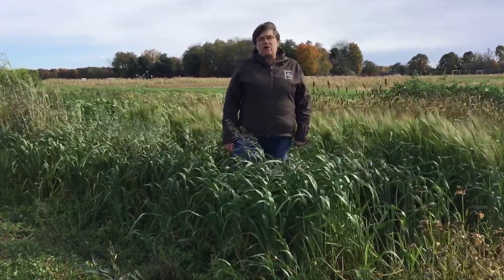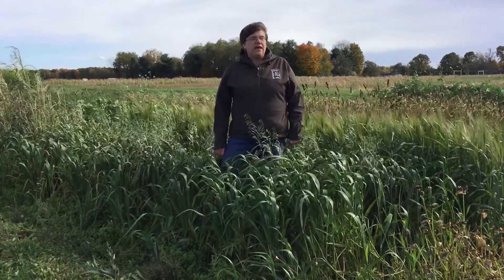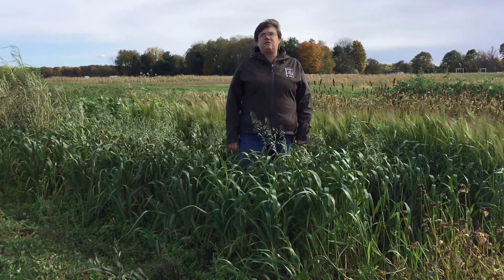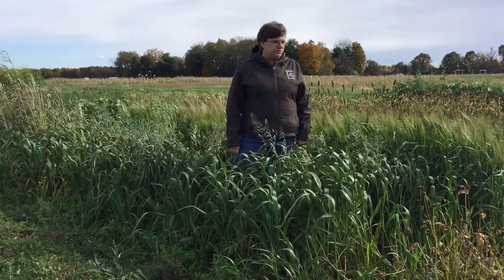Oats also are quick germinating. They will out-compete weeds, and in some research trials they've shown that they have an allelopathic effect on the weed species around them, pushing them out so that you have relatively low weed pressure in your fields.